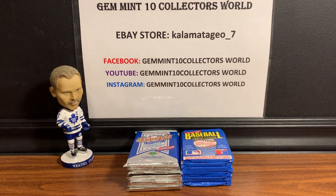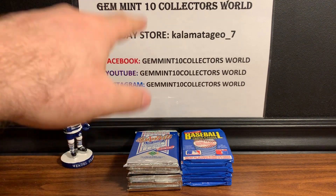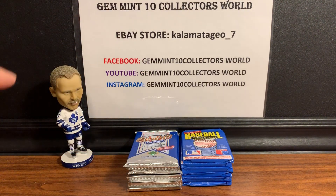If this is the first time you're watching, please subscribe to our channel. We have amazing videos coming up — about three orders coming back from PSA. If you like those PSA reveal videos, those are the hottest videos I get. We also have box breaks and pack breaks coming up. If you're looking for cards, I've got 350 PSA graded cards up for sale in my eBay store, Kalamata Geo underscore seven. I just got an order back and put a bunch of cards up there, including new and vintage cards.